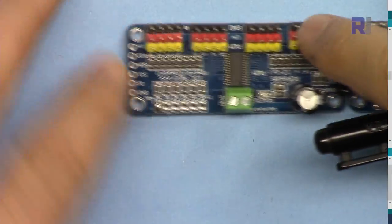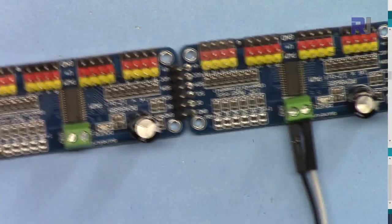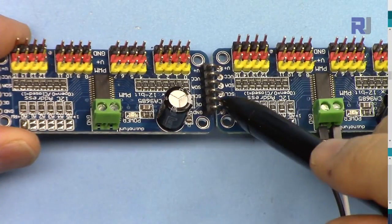Now it has 32 servos connected. You can connect two more boards here and it will be 64 servos that can be controlled.